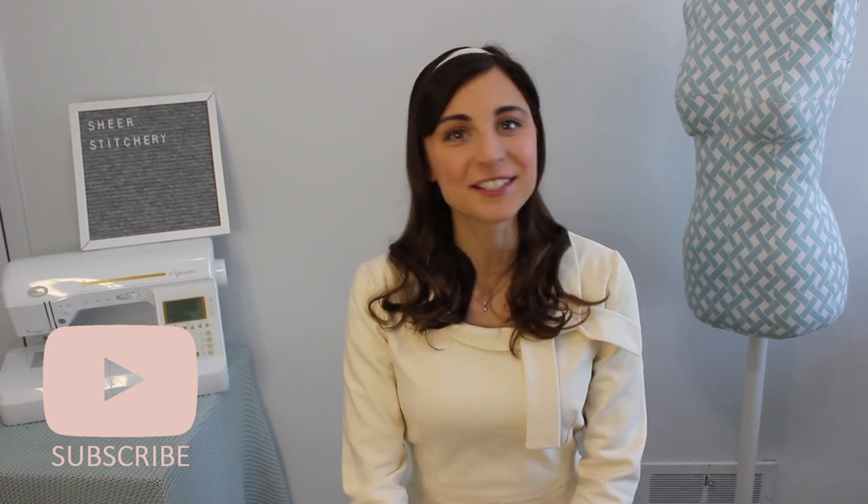Hello Makers and welcome to Sheer Stitchery. I'm Katherine Harris and if you're new here I do sewing and DIY tutorials each week, so don't forget to hit that subscribe button down below so you can be notified of the latest video. This week I decided to do a sew along with the indie pattern from Sew Over It, The Joan Dress. It was inspired by Mad Men and has a 1960s vibe, which I am all for the retro. So I decided I'd give it a try.